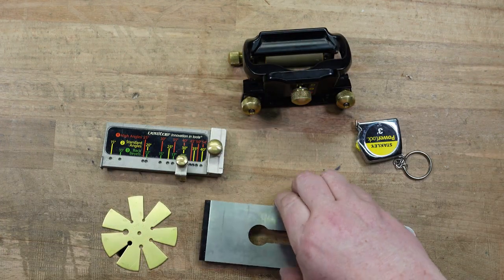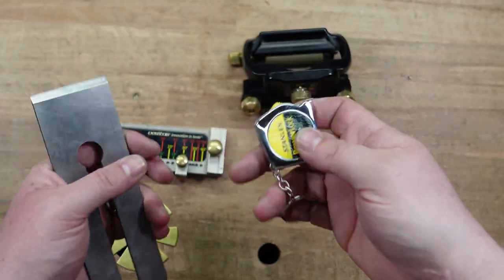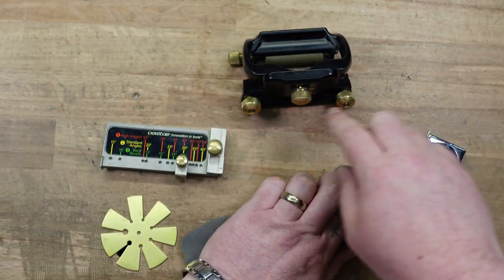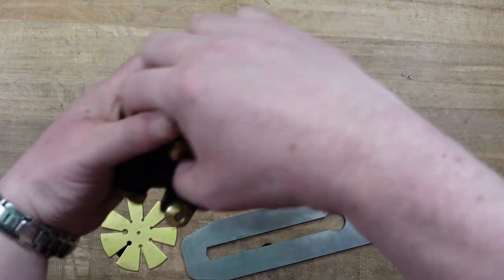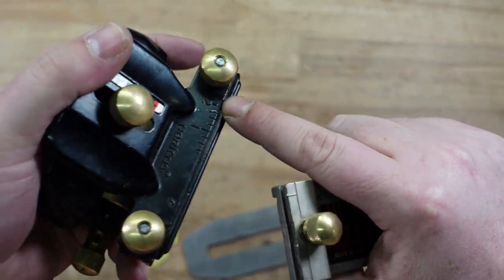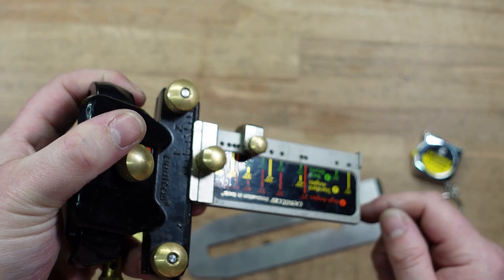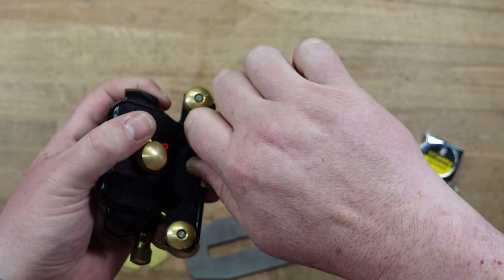If you don't know how wide your iron is, grab one of these little tape measures, keep it at your sharpening station, and measure your iron. This one comes in at two inches. Now that I know my angle and my iron width, I can put my registration jig onto the clamp. It has a line and measurements on top, so I'm going to match it at that two-inch mark. Make sure this is as close to dead accurate as possible because it does make a difference, then tighten it down.